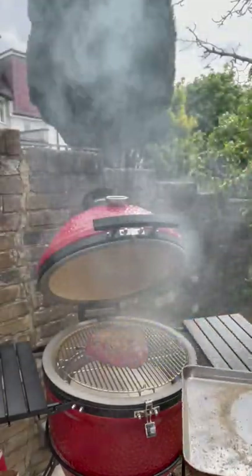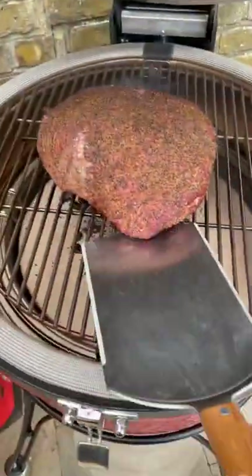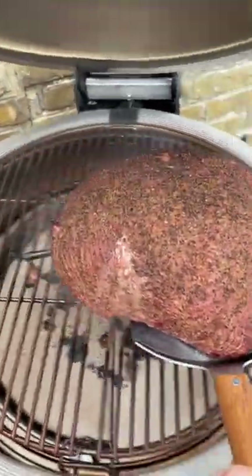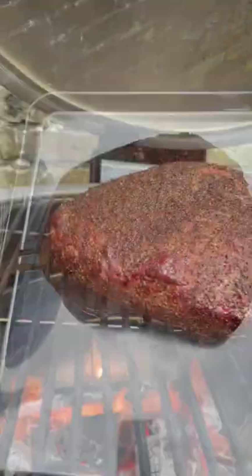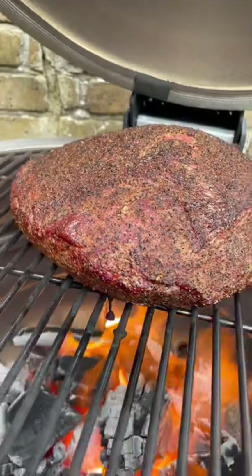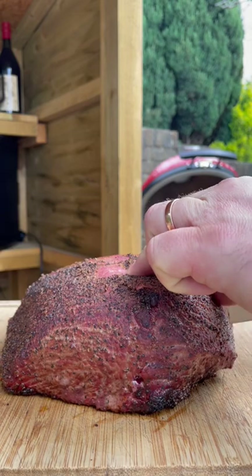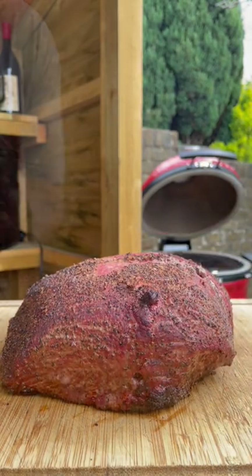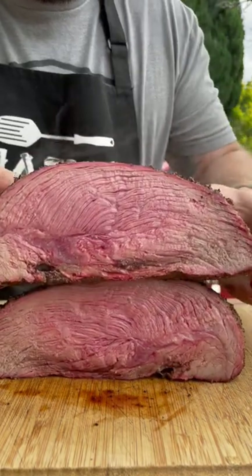We've got some smoke on the Kamado Joe Classic 2. We're going to smoke it low and slow until it reaches about 55 degrees Celsius. Then we're going to take it off, let it rest, get the grill nice and hot, get this back on, give it some contact with that direct flame, and then we're going to let it rest — and we should have an amazingly medium, pink, juicy piece of beef. Look at that.